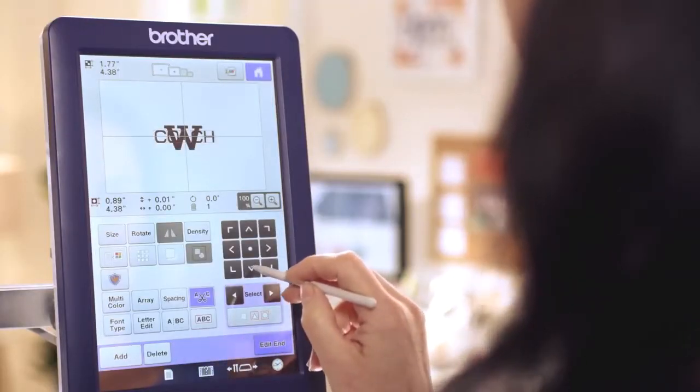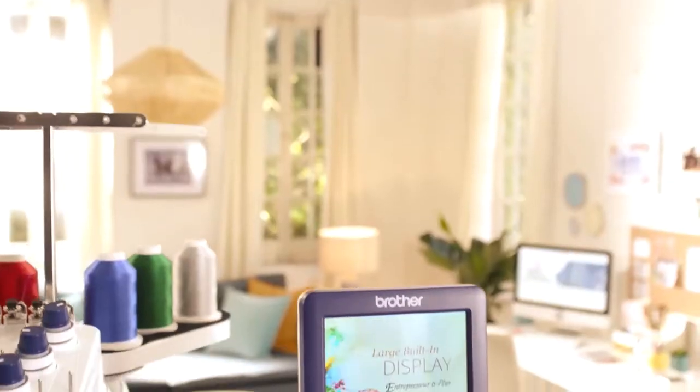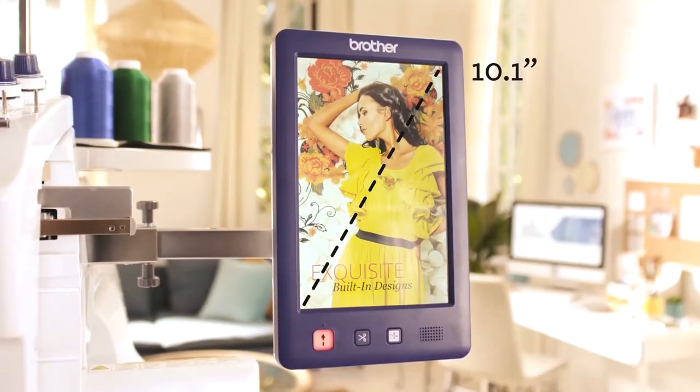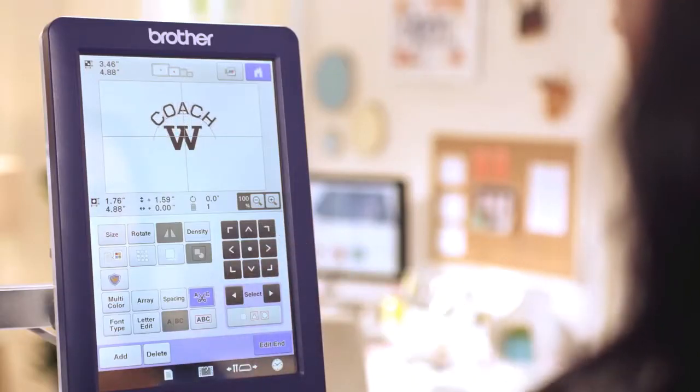But speed isn't all you need to be open to create — you need flexibility, too. And nothing adds more flexibility than the huge 10.1-inch HD LCD touchscreen display. It makes it a snap to access all of the machine features in a clear, easy-to-see, user-friendly format.